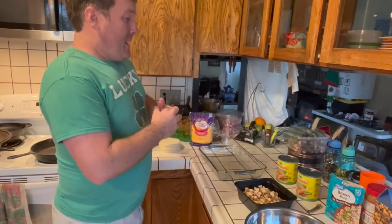Hey, my name is Ben and I'm going to show you how to make green enchiladas. It's pretty simple — I think even a kid could do it. Let me show you some of the ingredients and then we can go from there.